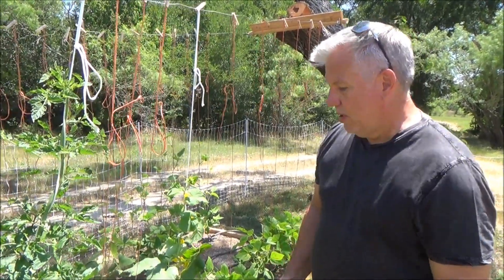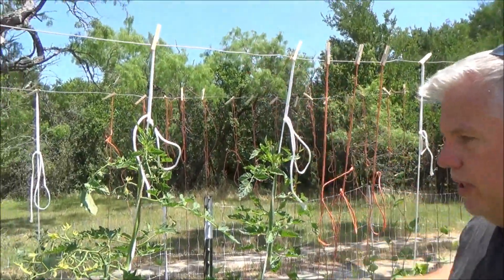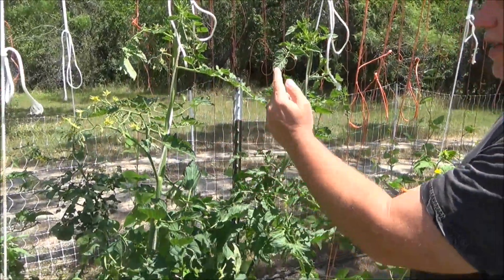Alright, let's talk about tomatoes. I grow tomatoes vertically, as you can see. I built a trellis, and we're going to talk about, first off, how this works.